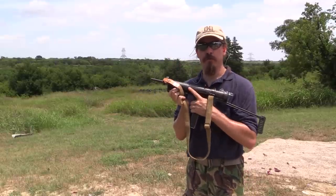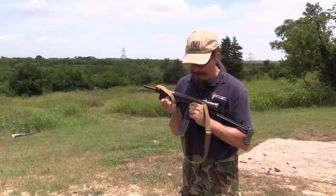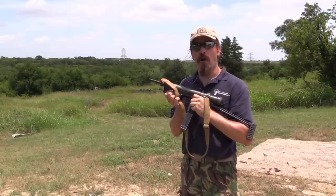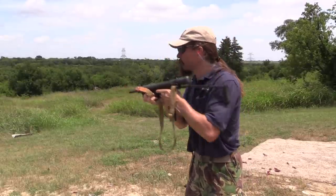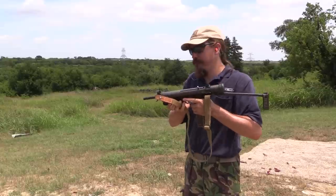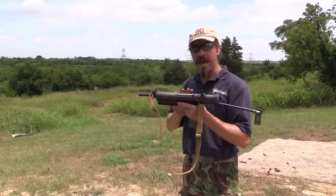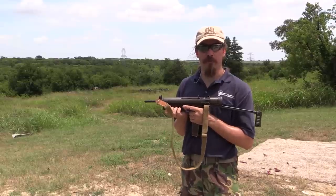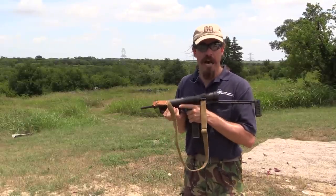This gun has a progressive trigger, an interesting option adopted by a minority of full-auto designers. If you pull the trigger a short distance back, it fires a single shot; if you pull it all the way back, it fires a burst. It's a really controllable gun — heavier than you'd expect, which makes for very easy controllability with a pistol-caliber cartridge. The lack of a separate fire control switch is also a nice feature: you don't have to remember which way is semi or full. If you need to shoot a little, pull the trigger a little; if you need to shoot a lot, pull it a lot.